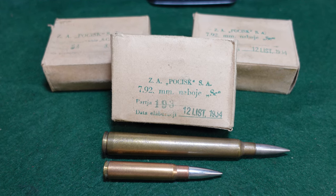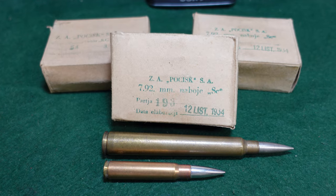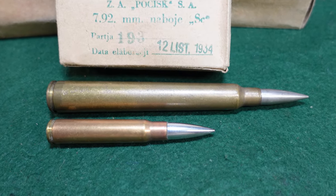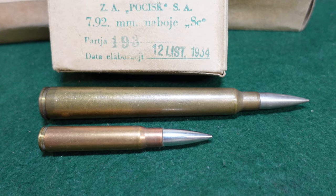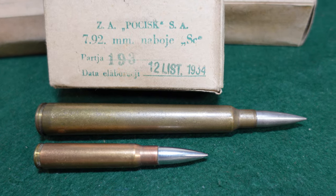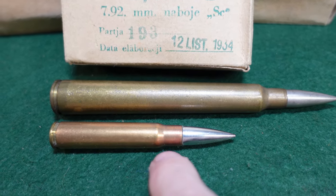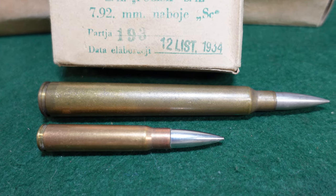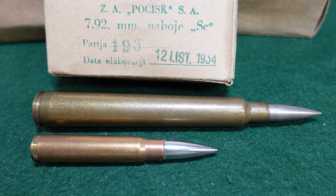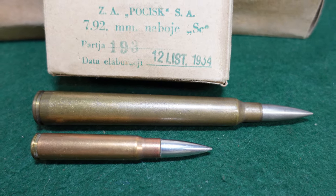Hey guys, welcome to another video from Historic Militaria. Today we are looking at a very interesting and semi-rare round. This is a Polish round for a VZ35 anti-tank rifle. And for comparison we have a regular 7.92 or 8mm Mauser round, which was just the standard round used at the time by the Germans and the Poles to a limited extent.